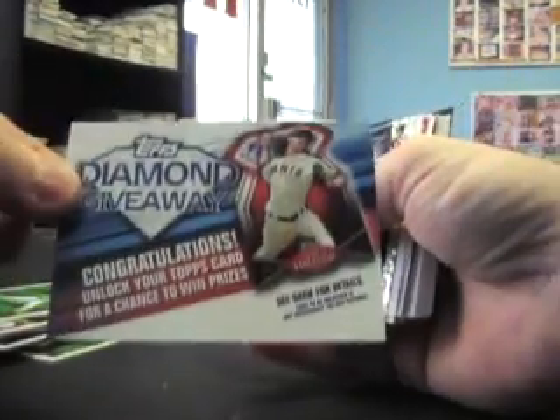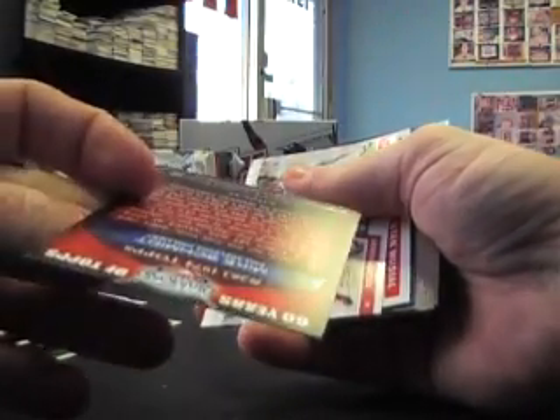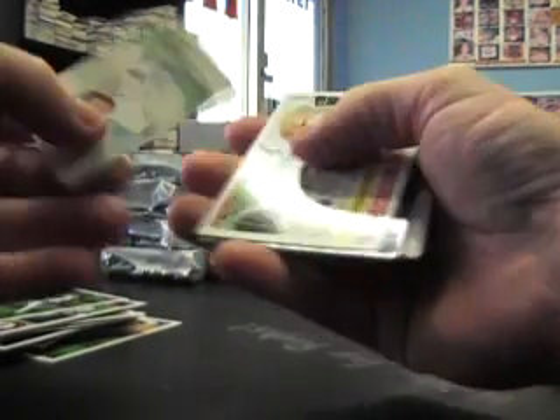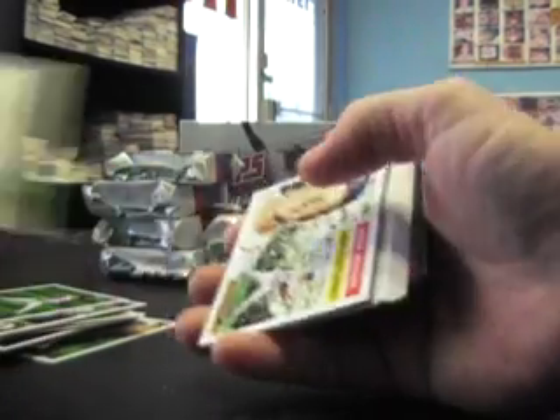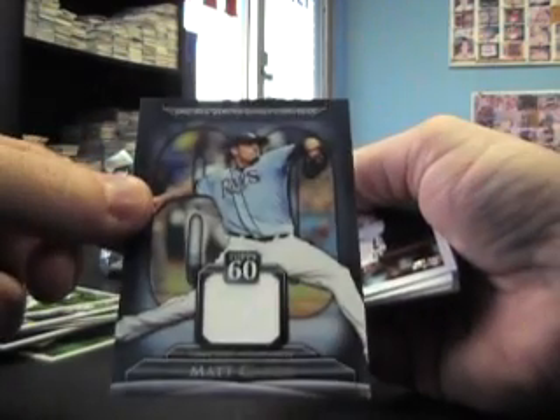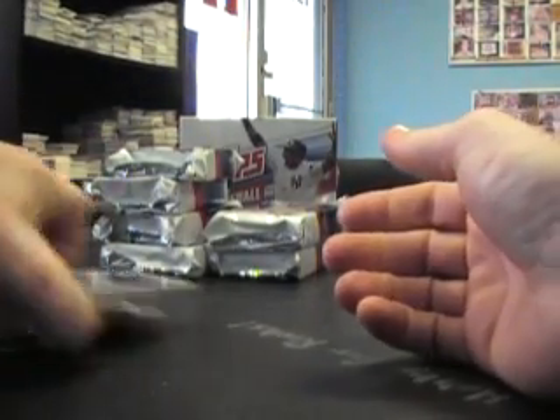Just base. Diamond Giveaway card, Jason Heyward, Andrew Bailey shiny thing. Mike Schmidt reprint, 60th anniversary card. Duos — Roger Hornsby, Matt Holliday, and a mini of Roy Oswalt. Stan Musial — oh, and a jersey of Matt Garza. Relic, and base. Victor Martinez Topps Town card.